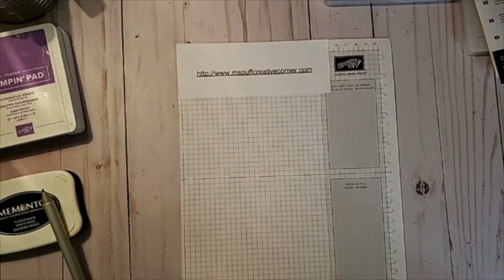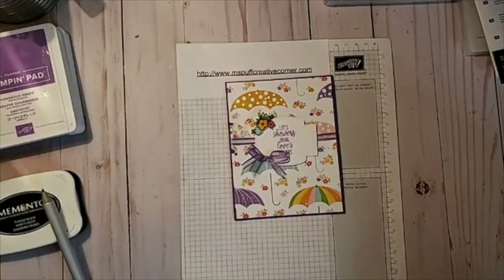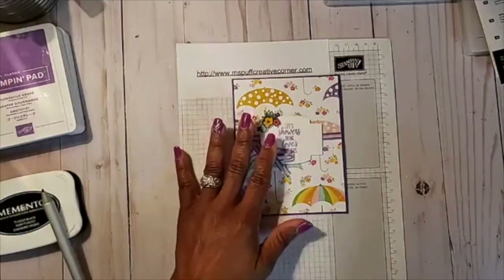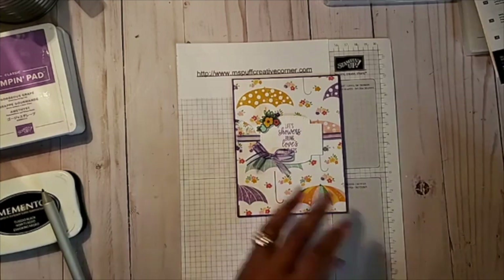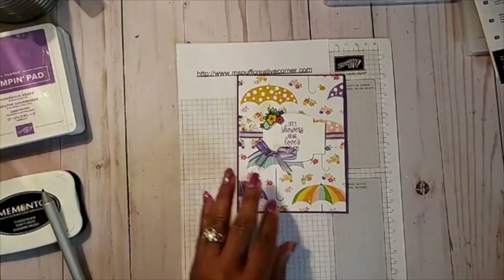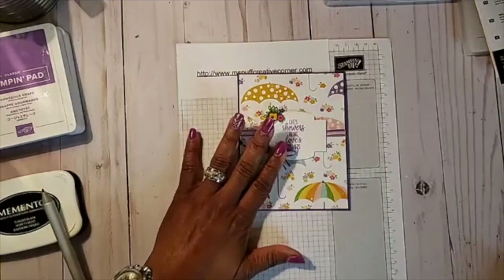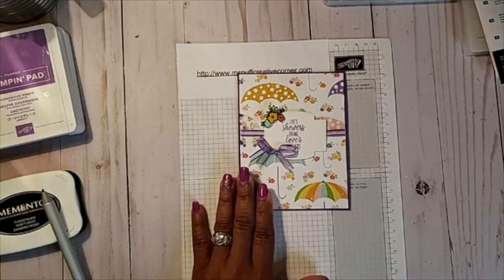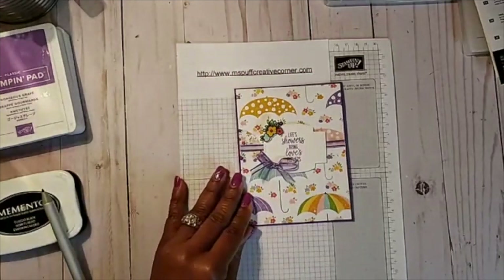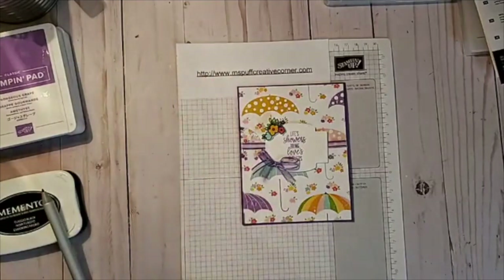Our first card is going to be in purple — Gorgeous Grape. How many of you like purple as much as I do? Let me know in the comments what your favorite color is. We're also going to be using Purple Posy, which is a lighter purple for the inside of the card. All of the measurements and supplies I use I'm going to post on my blog in a couple of days.